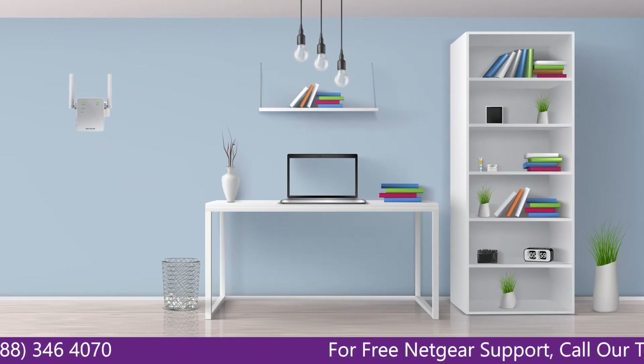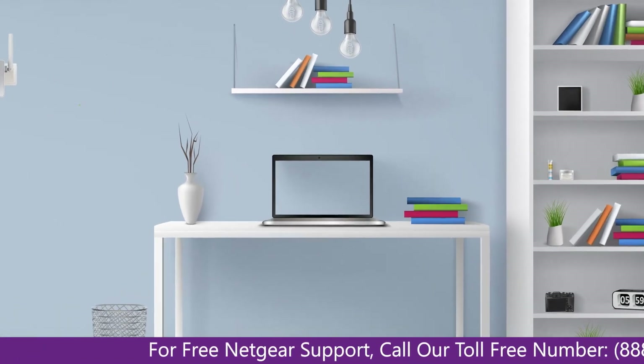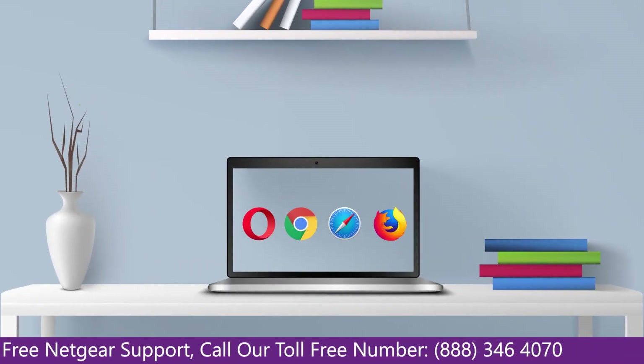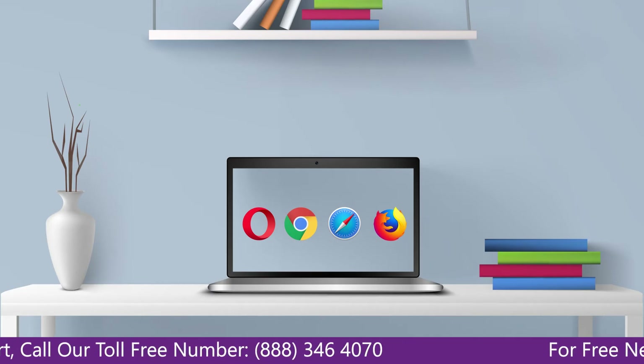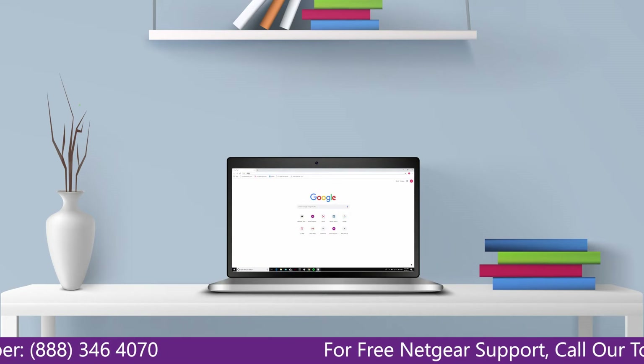Once it's turned solid green, we can now head toward our laptop and begin configuring our Netgear range extender EX6120. You can use any browser you like, such as Internet Explorer, Chrome, Safari, or Opera Mini. It's time to open your preferred web browser.